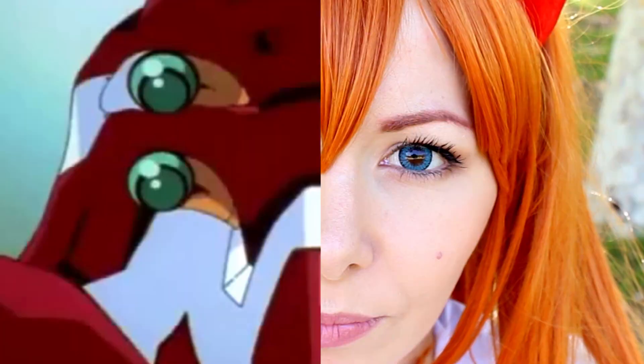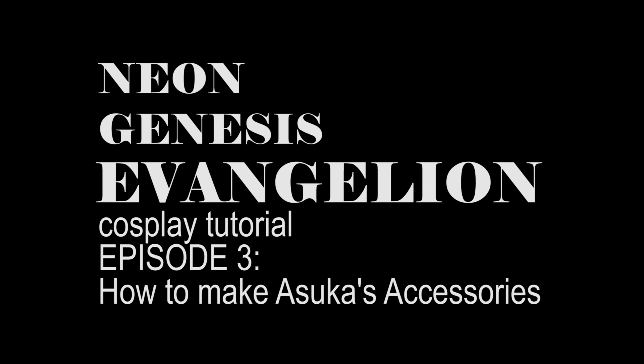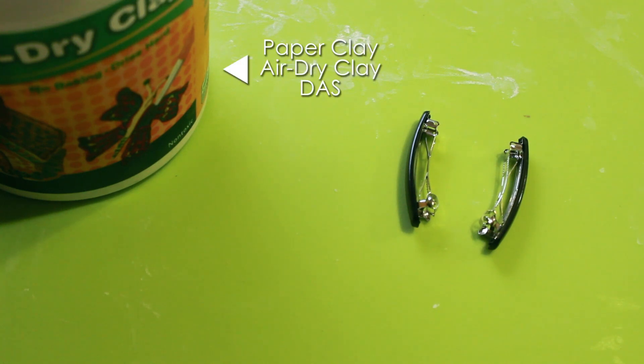Hi everyone, I'm Roxy and in this video I want to show you how I did the accessories of Asuka, who is my favorite character from Evangelion. Let's start with the hair pieces. What we need is paper clay.